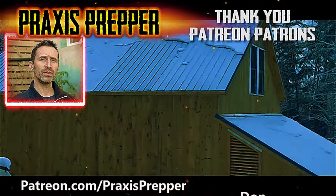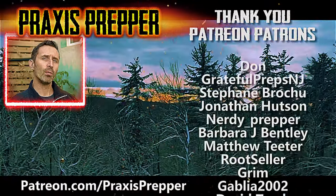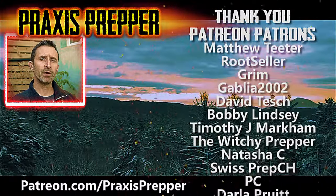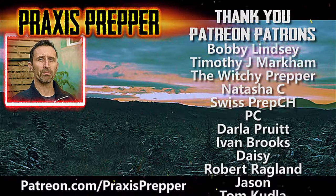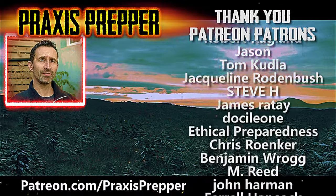That's it. Thanks for watching. Hey YouTube Preppers, if you enjoyed this video, here's another one I think you might like. Before you click on it, I wanted to take a moment to thank all the people on the right-hand side of your screen — they help support all the work I do here over at Patreon.com. If you'd like to join them and get your name added to the list, the link's below.